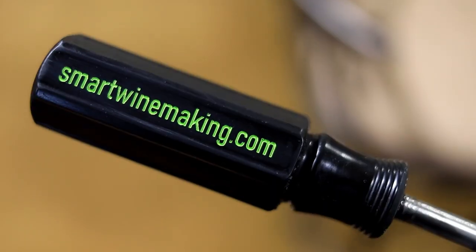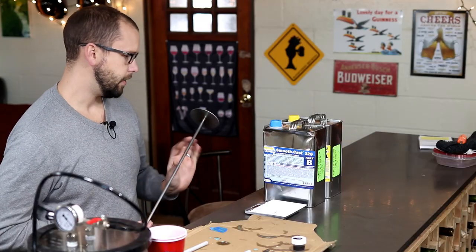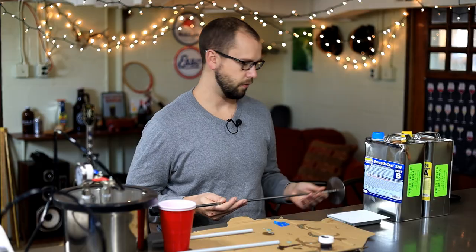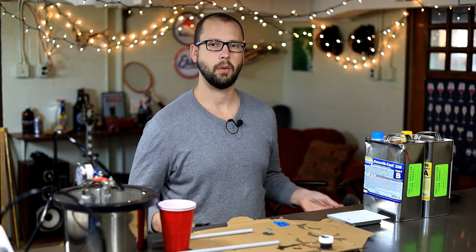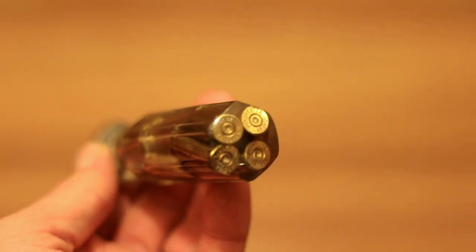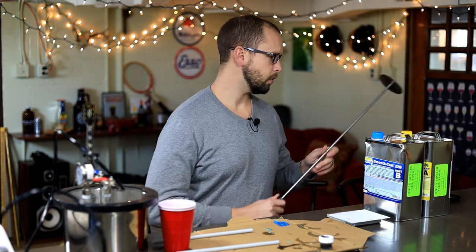This is a punch down tool for my winemaking website. These are used to punch grape skins down as they rise to the surface when you're making wine. But if you have a screwdriver handle mold you can do all kinds of cool stuff — screwdriver handled bottle openers, spatulas, grill tools, anything you want to have a screwdriver handle on.